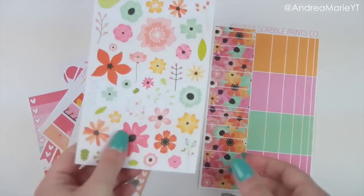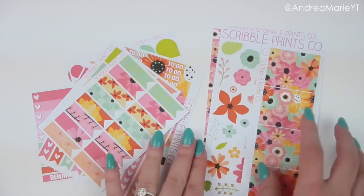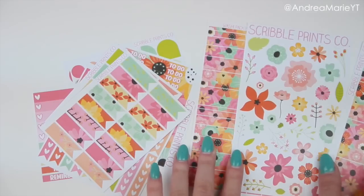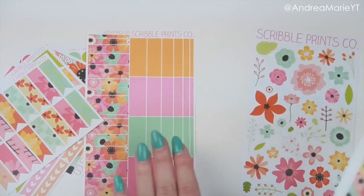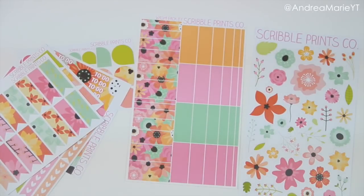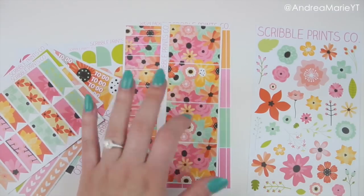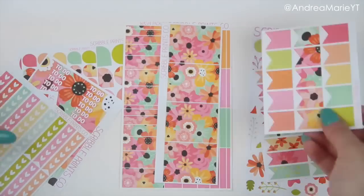So that was everything in the box — I'll just flip through and show you everything again. The only ones made to fit the Erin Condren... actually when you look at it there might be a lot, so let me do a different pile. This one could fit really in any planner. These are the same width as the Erin Condren but could be easily trimmed to fit the plum planner. These fit the Erin Condren boxes. These can be used in any planner — any planner.